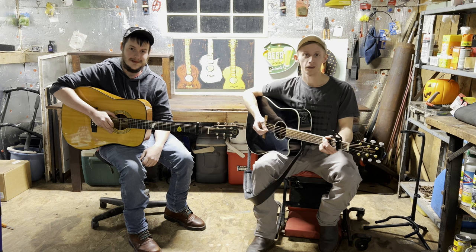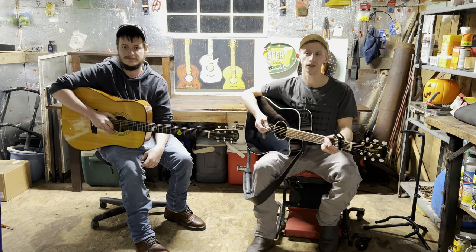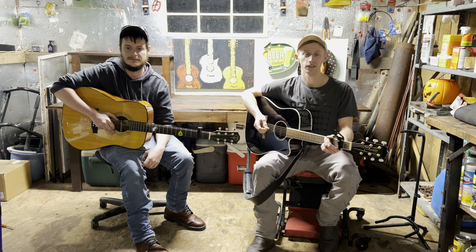Welcome back. This is Guitar in Garages. I'm Zach. I'm Trevor. And today we're going to be showing you a new song. It's by Wyatt Flores. It's called Milwaukee.